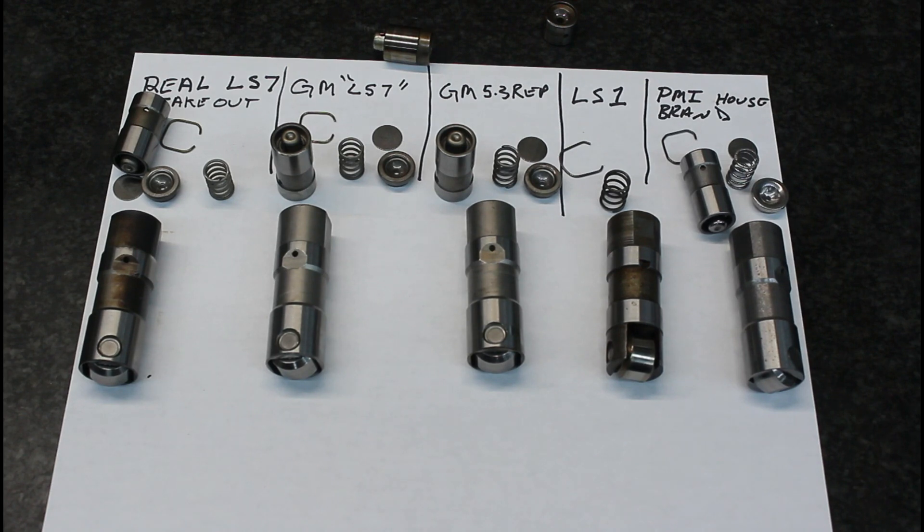We've reached out to Delphi and got some emails from them, but they weren't really forthcoming with any information — basically they're just making it to a print. I can't find any tolerance differences; there's nothing. It's the same lifter.